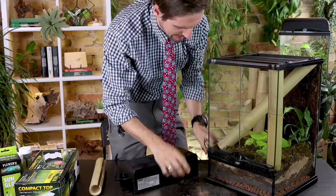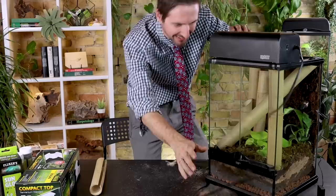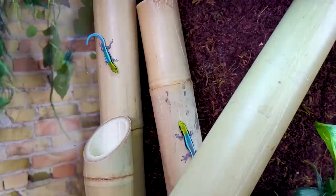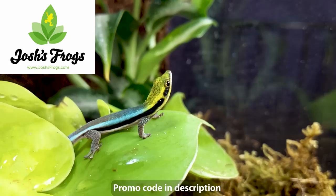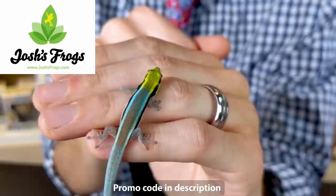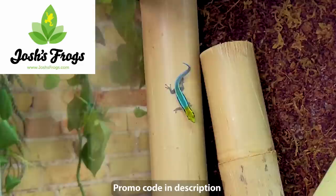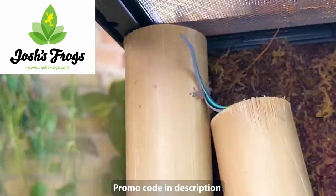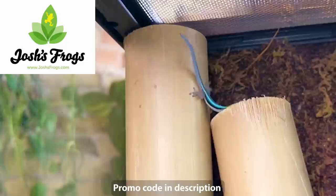One more thing before we put the lid on — let's get the probe installed. There it is. This is going to be our new enclosure for our neon day geckos. Thank you to everyone at Josh's Frogs for making this possible — we're so excited about this enclosure, these geckos, and working with such a wonderful company. When you go to Josh's Frogs to get your neon day geckos and supplies, we've got a coupon code in the description that'll save you 15%. As always, like and subscribe — hope to see you real soon.